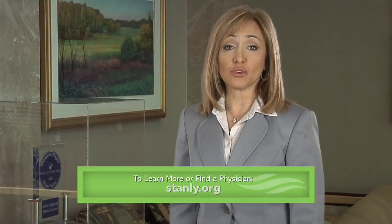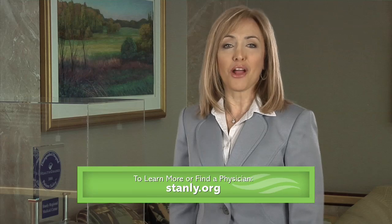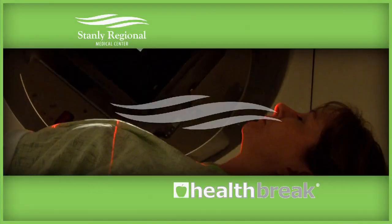To learn more about Ziaflex or find a physician, visit stanley.org. I'm Beverly Herbert for Health Break. Health Break was brought to you by Stanley Regional Medical Center.